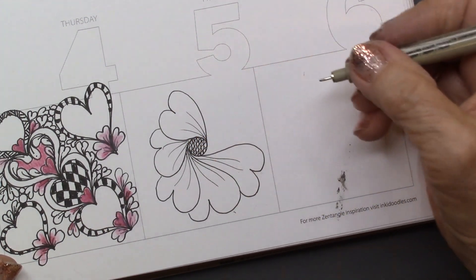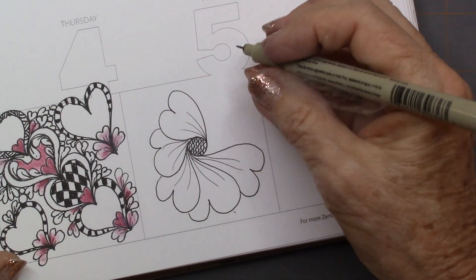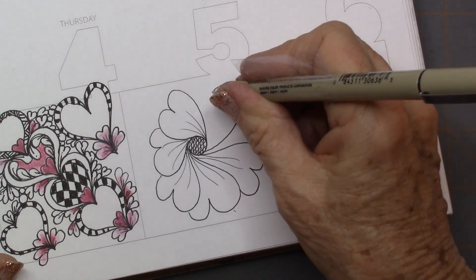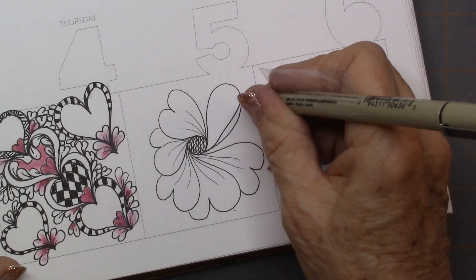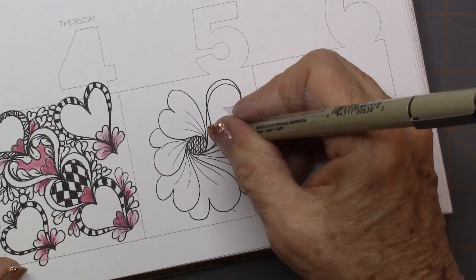And then I think I'm going to do some cross-hatching in the center, so that it's kind of semi-dark, but not all the way. And now I'm just going to do a ribbon. I'm going to draw a circle, a loop, and then I'm going to come back and echo it, then travel along the line, echo, and come back in.